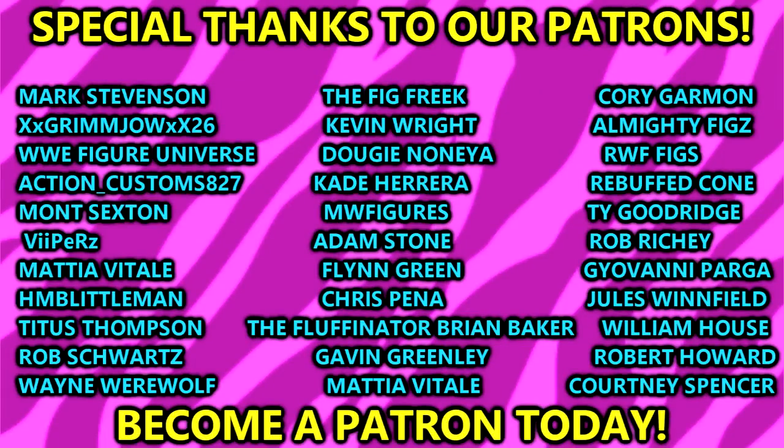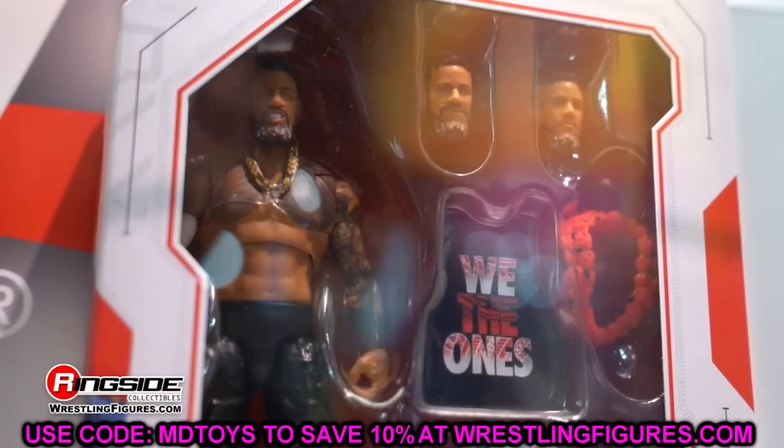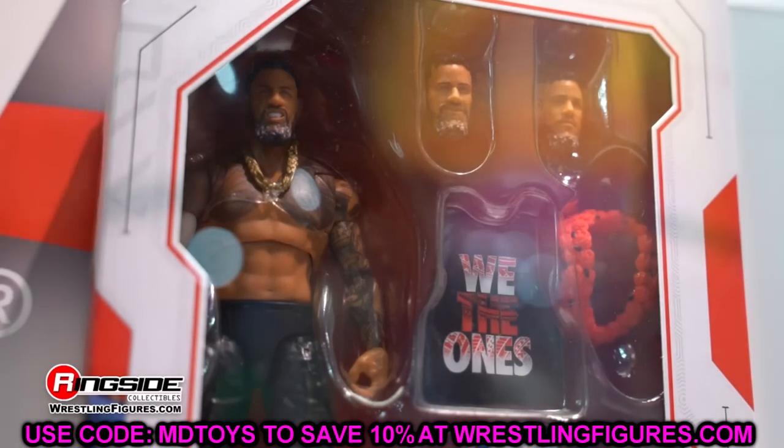A huge shout out to our patrons of the MDT YouTube channel - huge shout out to Courtney Spencer for becoming an Extreme Division member of the MDT Patreon page. Really appreciate you. If you guys are interested, check the link in the description below. Thank you guys so much for watching - I'd love to know your thoughts in the comment section below. Subscribe to the channel, follow me on Instagram, Twitter, and TikTok at My Damn Toys. I'll see you guys next time - have a blessed one.